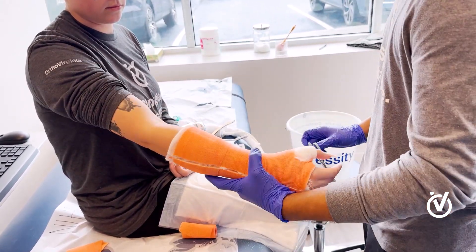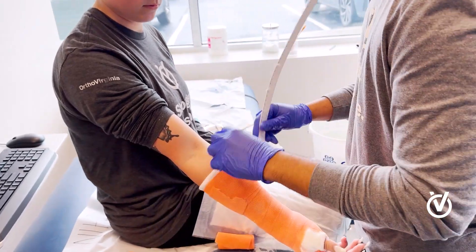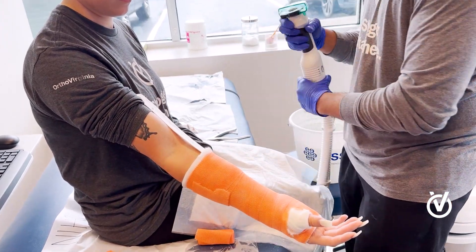Now we're going to cut the cast off on this side as well.